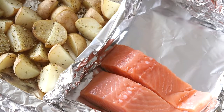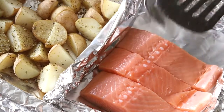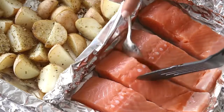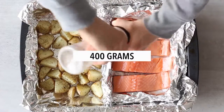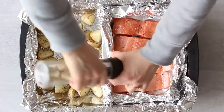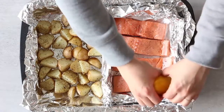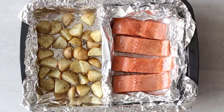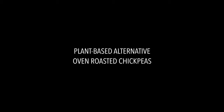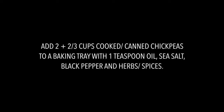The potatoes have been roasting for a few minutes, so now we're going to add some salmon to the baking tray — that's why I said keep the potatoes to one side. I've made a little divider out of baking foil so the potatoes don't pick up any salmon flavor. I have 400 grams of salmon — four 100-gram servings for four out of the seven dinners — seasoned with sea salt, black pepper, and fresh lemon juice. As a plant-based alternative, you can use two-thirds of a cup of cooked or canned chickpeas per serving. Place the salmon in the oven for about 15 minutes; the chickpeas will take about 30 minutes.